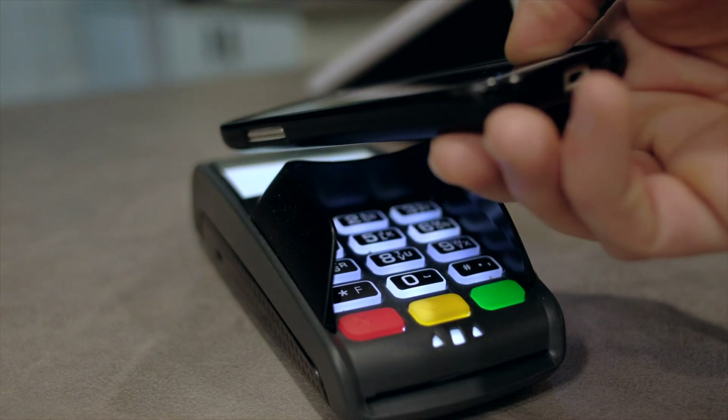With the introduction of Apple Pay, cardless ATMs, and all sorts of digital wallet apps, we're certainly moving into a cardless and cashless world. But nevertheless, we're still not quite there yet and wallets are going to remain a part of every individual's everyday carry.